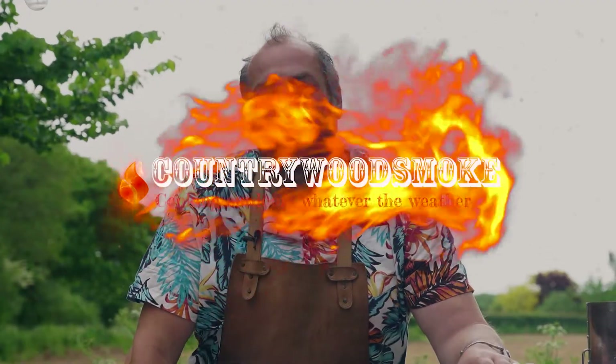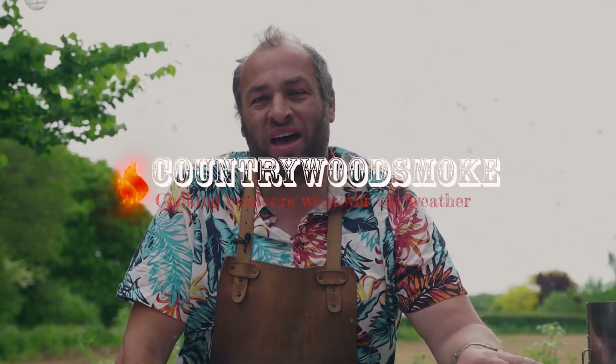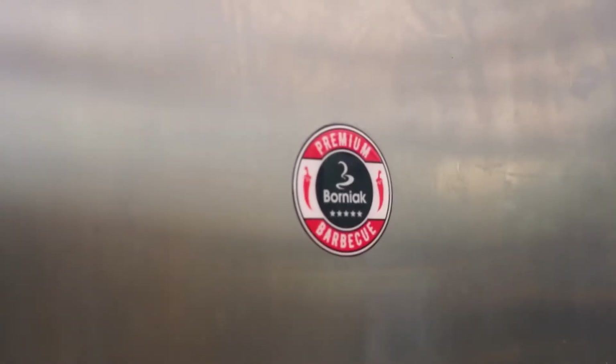Hi folks, it's Marcus here at UK BBQ School and today I'm going to be smoking up a Polish inspired sausage raft. You've probably seen me do these sausage rafts — I'm a big fan of them. It's just such a fun way to cook sausages. As we all know, sausages on the barbecue often get a bad rap, but for me this is just allowing the humble sausage to get elevated to a new level, and I'm really excited by some of these techniques and flavours that I'm playing with.